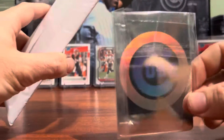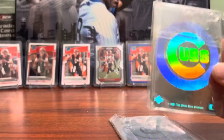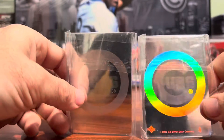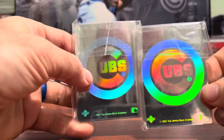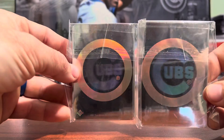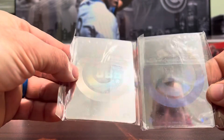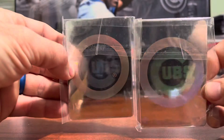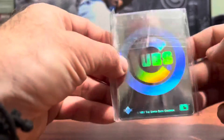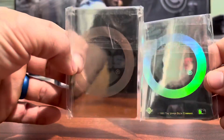I started purchasing some of these old Upper Deck holograms. This should be a lot of just Cubs holograms — I want to start making some custom Andre Dawson cards by cutting out the background of the card and sandwiching it in with some of these holograms. I've seen some other people do it very successfully and they look very nice. So I ordered a bunch of Cubs, Red Sox, and some Expos holograms.